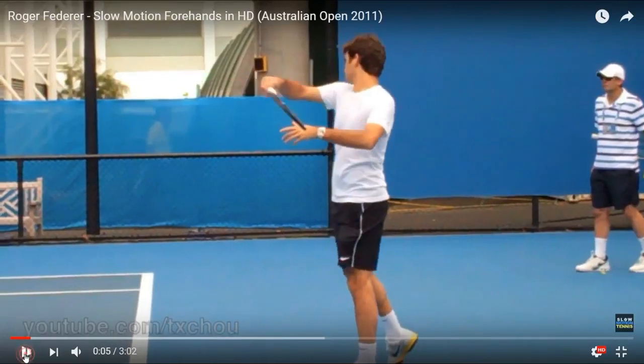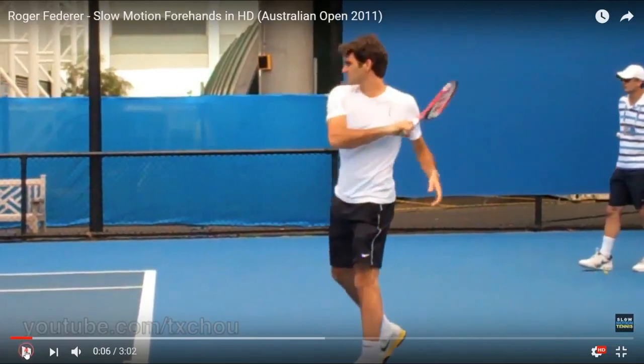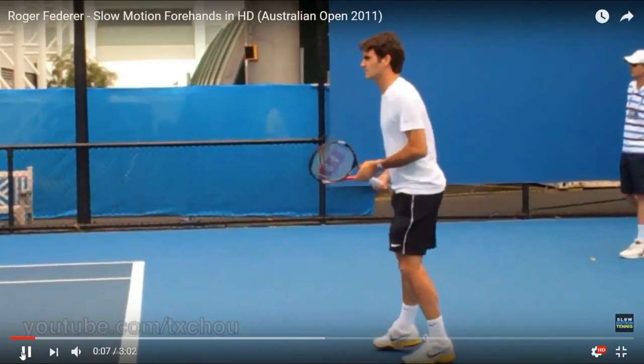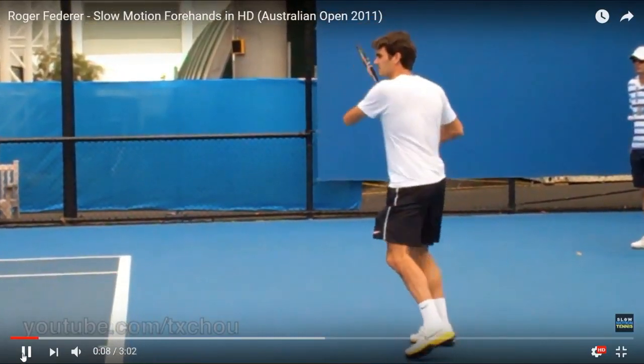And now he's going to come around. You see how he comes with the racket? It looks like a pancake — you can't even see the strings. And look where he finishes here — the butt cap, if he would have continued, would be facing us. Split step right there. He's bouncing, got into a split step.